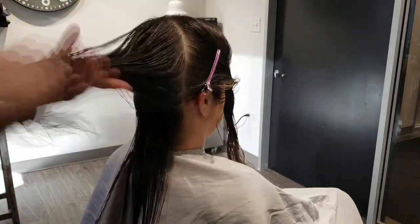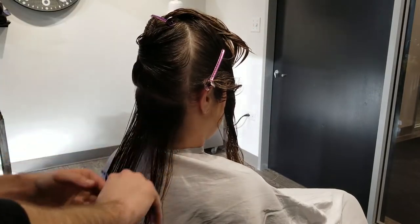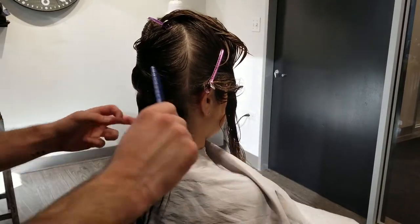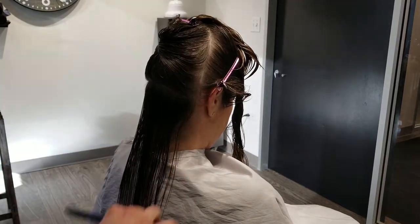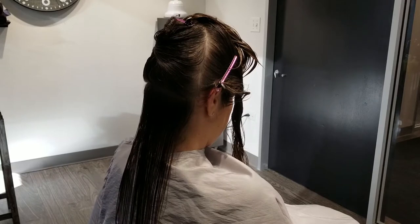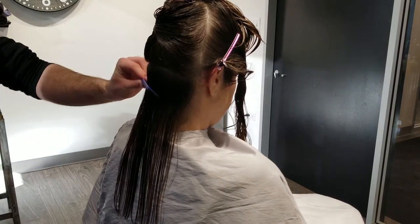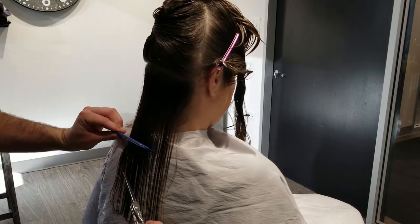Now you'll notice that today I am starting with part of the haircut wet. I do this because I know that I have to go back and refine the haircut later. No matter how precise, no matter how perfect, no matter how big or how little the sections are, I know I'm going to have to go back and refine this haircut anyway. So right now I'm just going to knock off some of this length, knowing that I'll go back and refine when it is dry and straight.